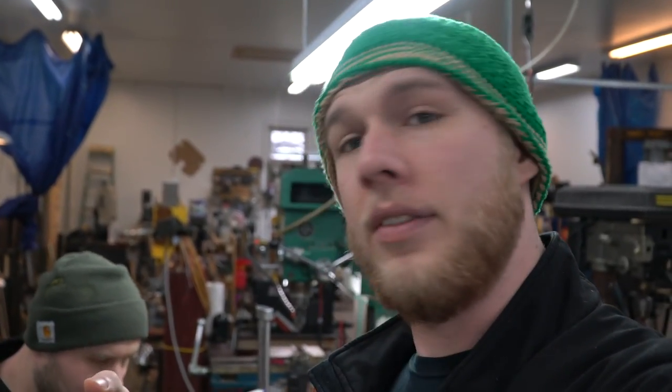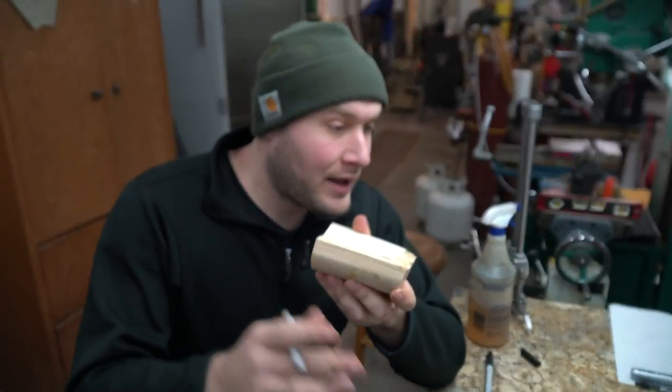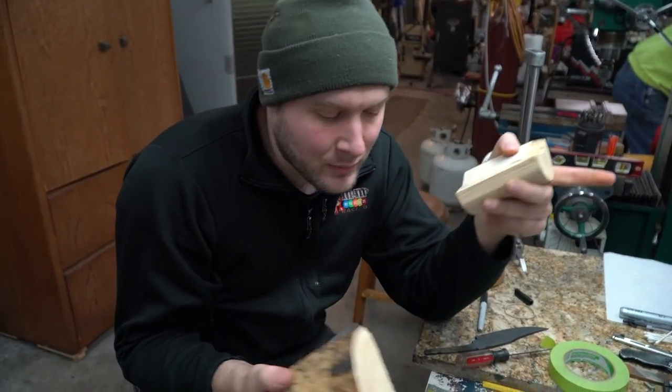Kyle just got done cutting the mammoth ivory in a way to get rid of the crust — the bark — and now he's trying to cut more of a handle shape out of it. He says he's trying to get a good solid block out of here, but unlike the first piece he just broke in half, he doesn't think he's going to get even one solid block out of this one, even though he thought he would. He thought it was going to be the best one.